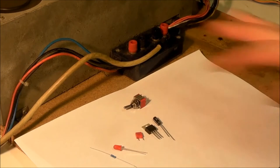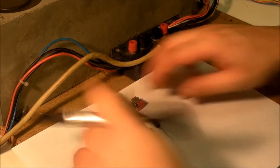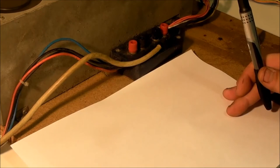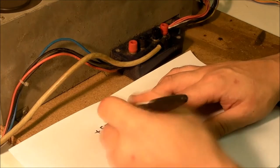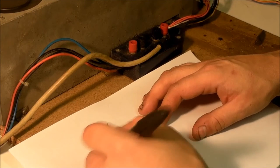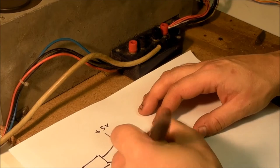Now I'm going to draw out the circuit as we're going to build it. What we're going to have is our plus 5 volts and ground, coming from the USB cable. Then we've got our little voltage regulator — it has three pins. On this particular voltage regulator, the first pin is our ground pin, so that goes to ground. The third pin is our input voltage pin — we bring our 5 volts off the supply to that.